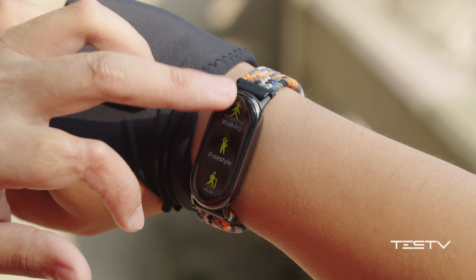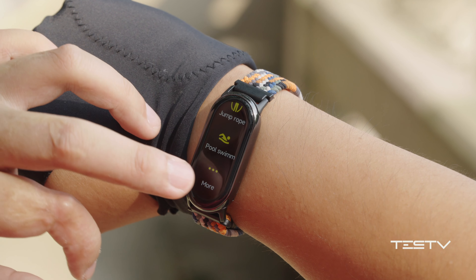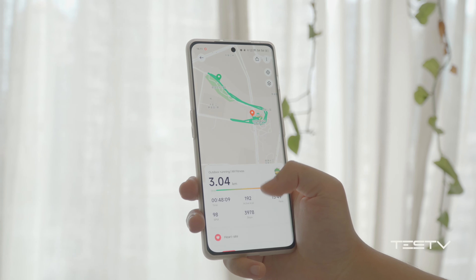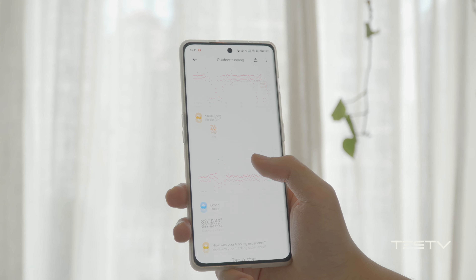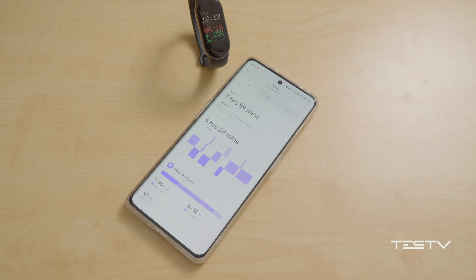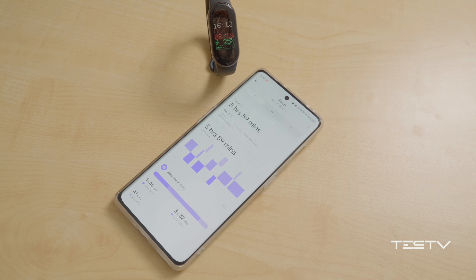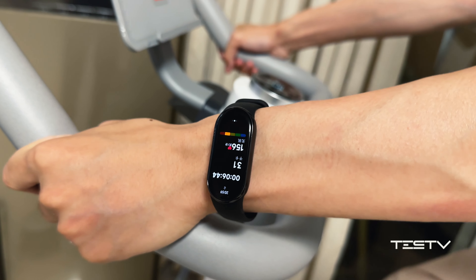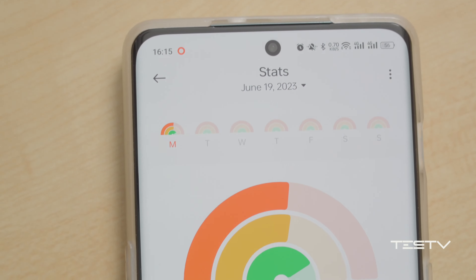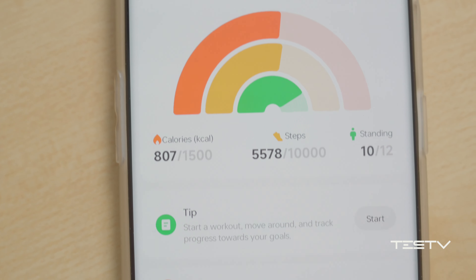Xiaomi Mi Band 8 provides up to 150 different sports monitoring modes, and many of them I didn't even know existed. Taking a rough look at the data provided by the app, it is very detailed — it shows your exercise state based on heart rate analysis, though the recovery time it suggests is a little conservative. After all, it uses the same sensors to detect everything across totally different sports, so don't expect pinpoint accuracy.